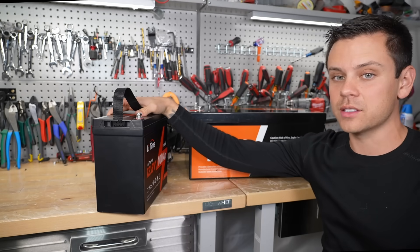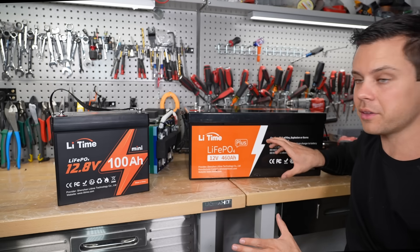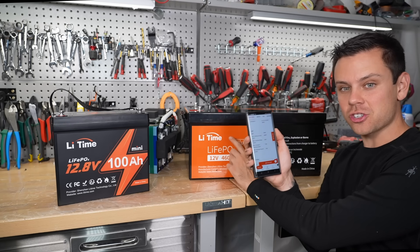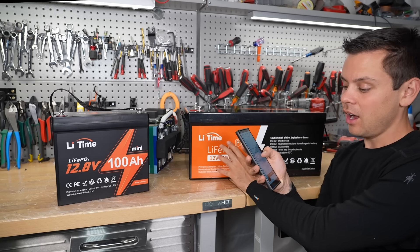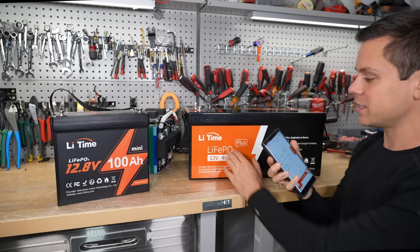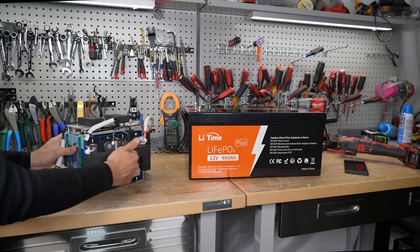Even though this is small and lightweight at only 19 pounds, it can still charge and discharge at 100 amps. I looked it up on the website and it says the charge and discharge current is 250 amps. The max discharge current for five seconds is 500 amps. So this should power my car lift — or will it? Most things can't power it, so let's try it out.